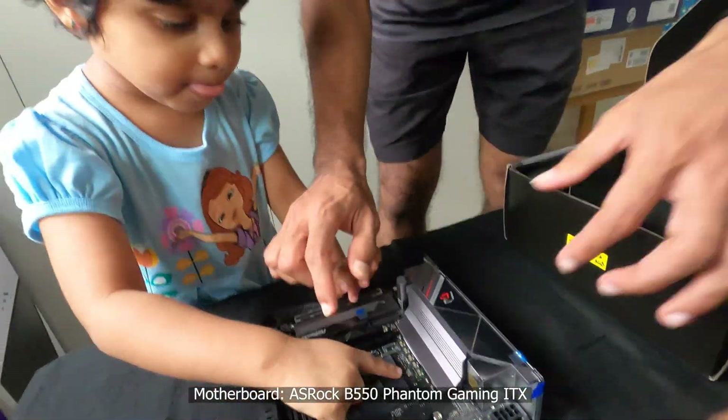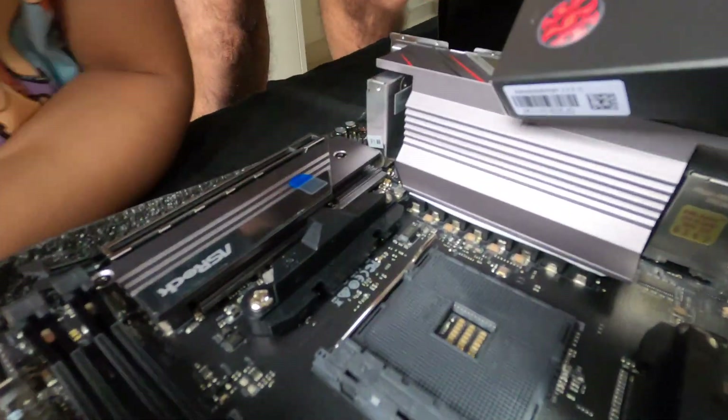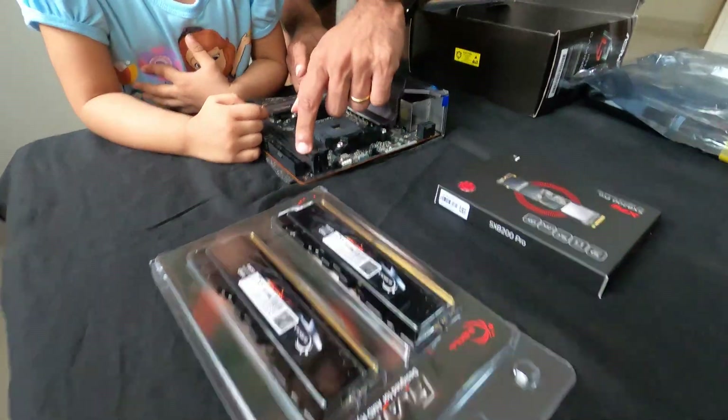This is the motherboard, yes. This is where the processor will go. This SSD will go here. This RAM will go here.